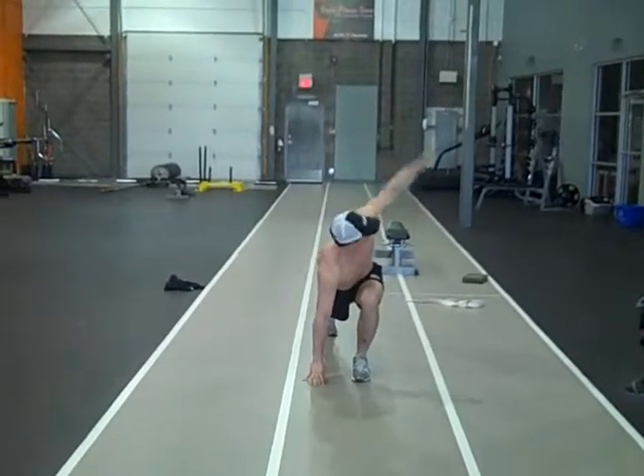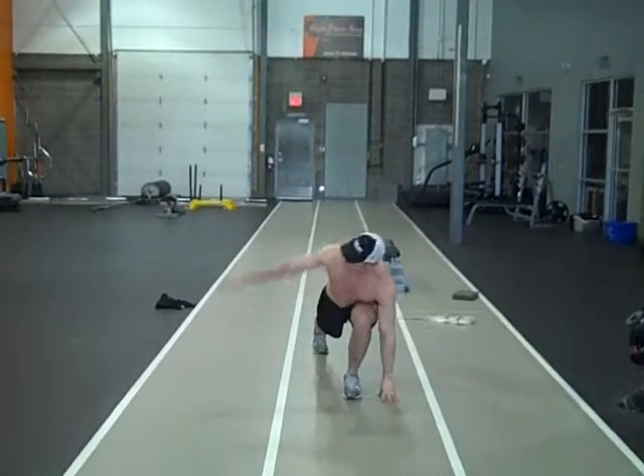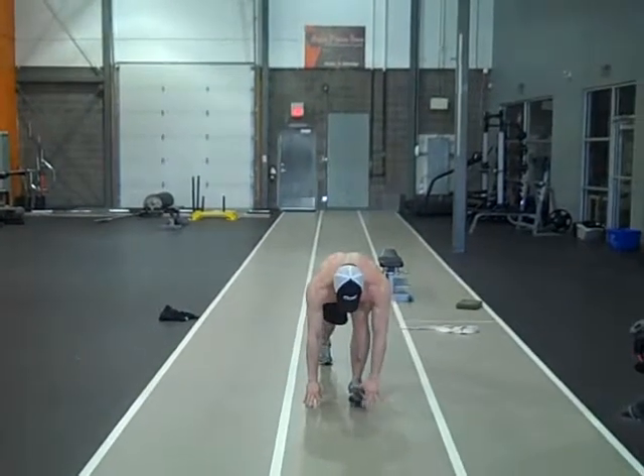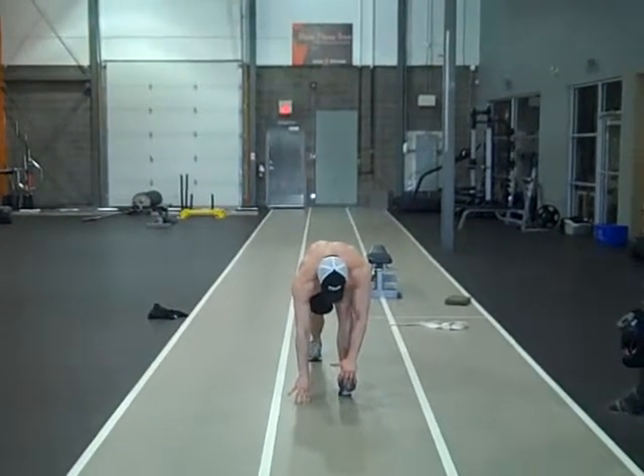We step forward into a front lunge, hands touch or make contact with the floor, reaching up with the opposite arm, then alternating to the other arm.